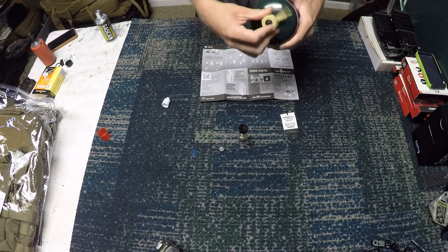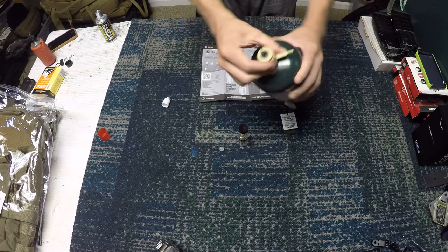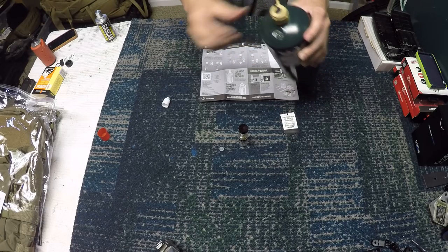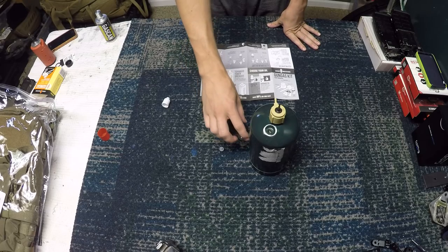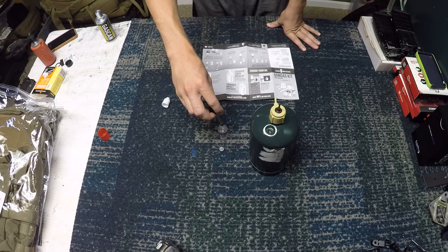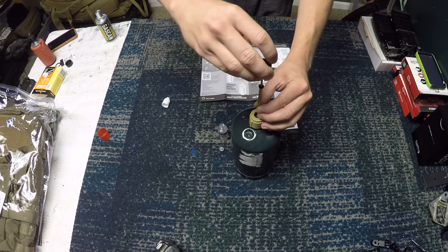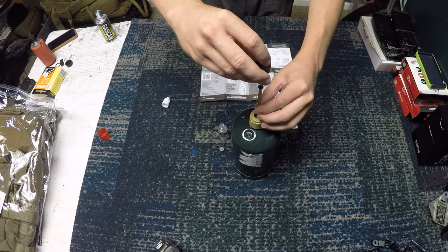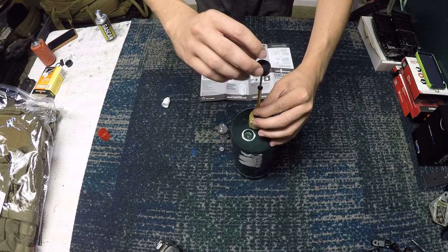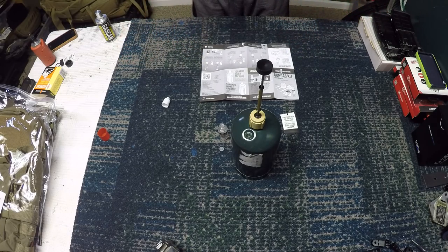I wonder if this will work with other brands — I would guess it would. But the Airsoft Innovations propane adapter is only $15, so I'd say get that anyway because it's really cheap and has a one-year warranty. I also did another review on that. So you can see this little fitting here — shake off any excess oil so you don't get it everywhere, then push it down over the Airsoft Innovations adapter top.